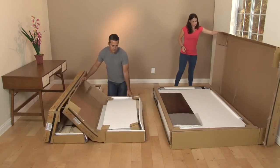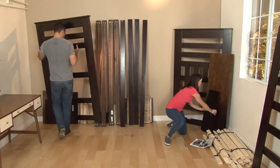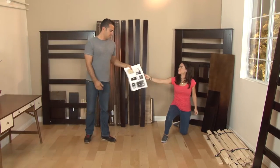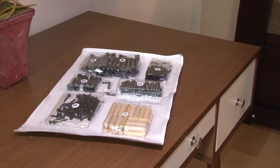Start by clearing the area where you will place the bed after it's assembled. Open the packages and separate the pieces by type, and put the bag of small parts and fasteners on a small table nearby for easy access.